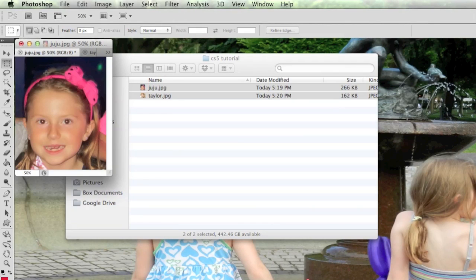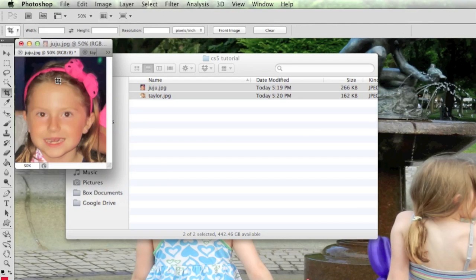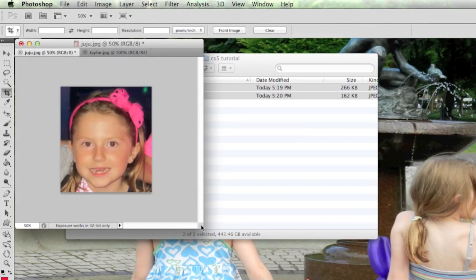Let's reduce this to around 450 pixels — we don't need to go all the way down to her size, just close enough. I'll use the crop tool — the fifth tool down — click and drag. Since we're just doing the face, I want to get rid of everything else. Double-click to apply the crop.